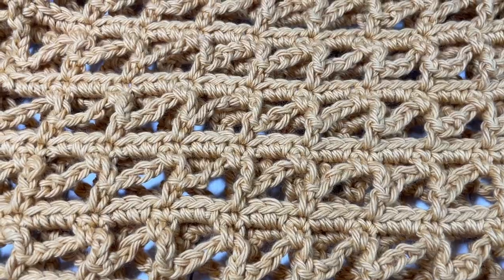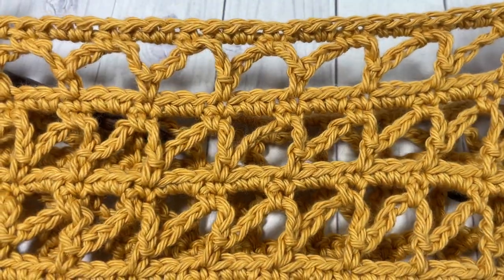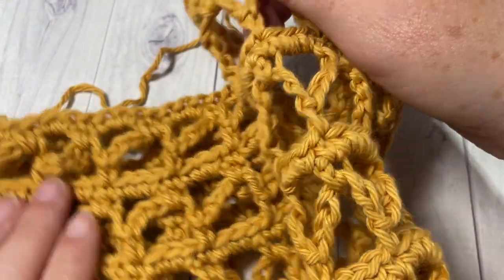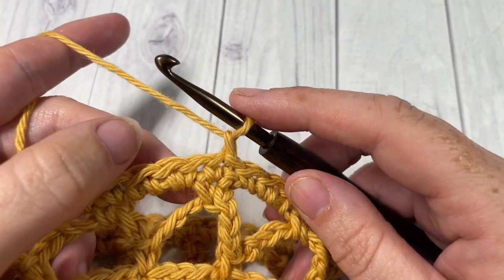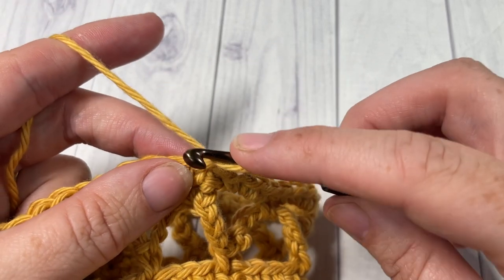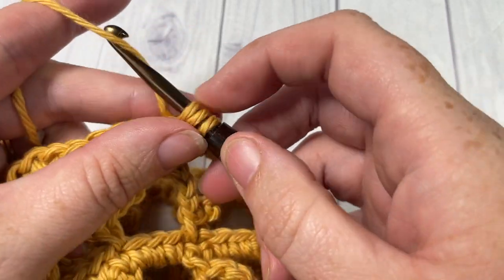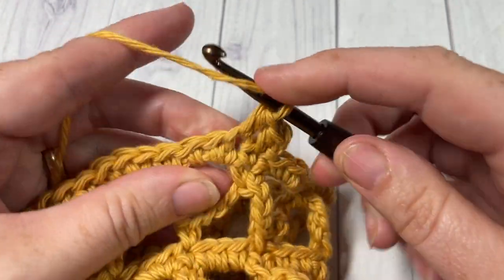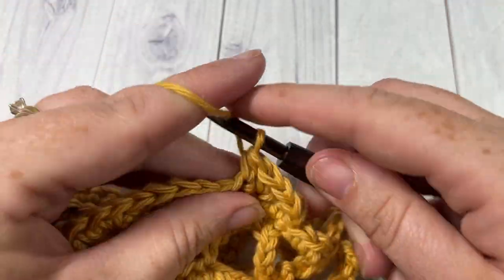Once you've worked through to the end of round twenty-five, your bag from the bottom up to the top will look like this. You'll have ended on a round four, which is a single crochet round. We're then ready to continue with the bag top and handles. Joined with a slip stitch into that first single crochet, chain one, and work three rounds — rounds one, two, and three — of half double crochet stitches. Half double crochet in that first stitch and then in each stitch all the way around, joining with a slip stitch into the first stitch and chaining one each round.